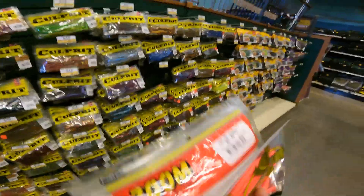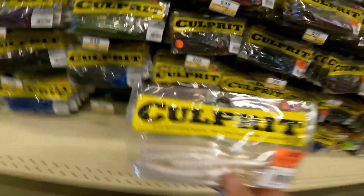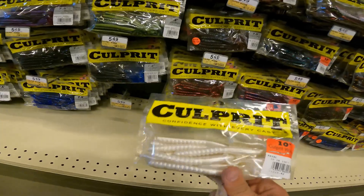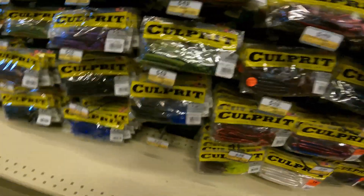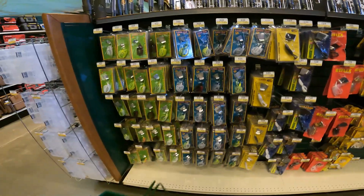What I think I'm going to do — instead of doing trick worms, I'm going to do these Culprit lures. This is really saucy. Let's see what else we can find. We're going to put this back on the shelf and continue looking around. I might do a BuzzBait in a minute.